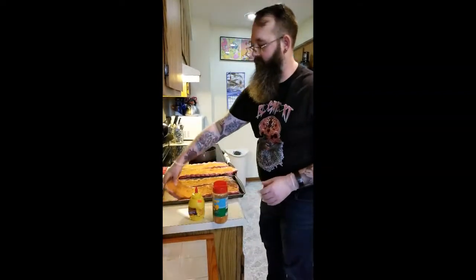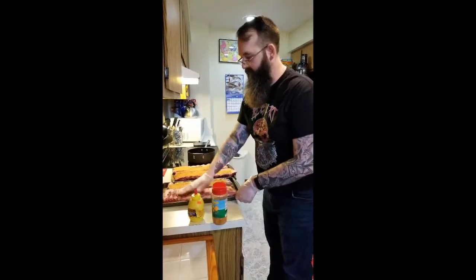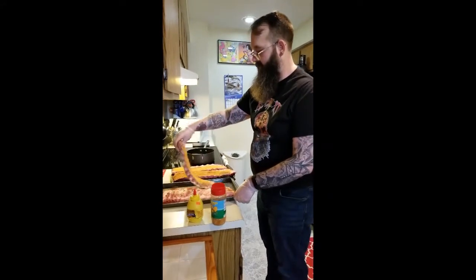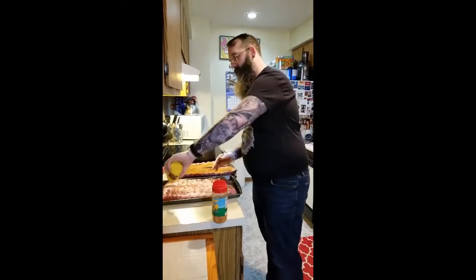Now we're going to flip these. The excess rub will just fall on the pan and you can kind of let the meat sit in that overnight. It'll adhere to it.